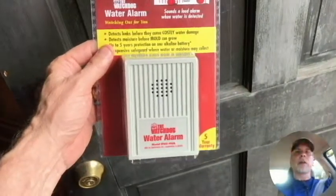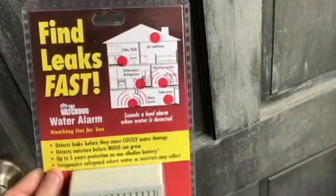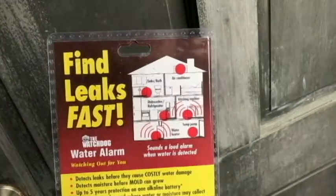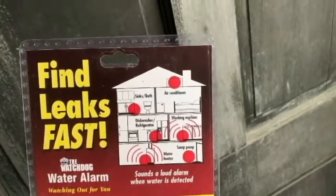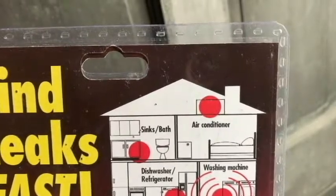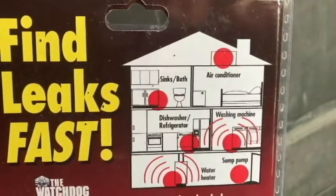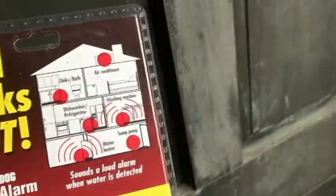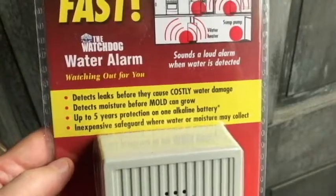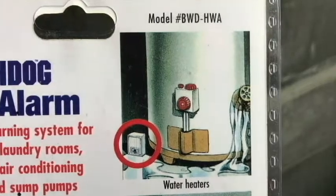Hello everyone, welcome to the channel. Today I'm going to be trying out the Watchdog Water Alarm. You would put this in a location in your home that may have some water dripping or possibility of water that could cause damage. For example, they've got it in the attic where maybe you have an air conditioner or a heating system up there, sinks, bath, dishwasher, near a water heater.